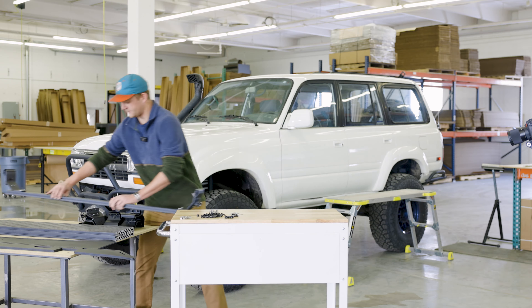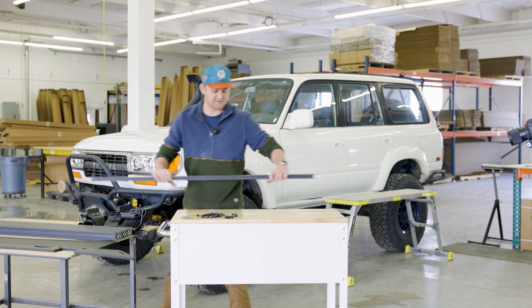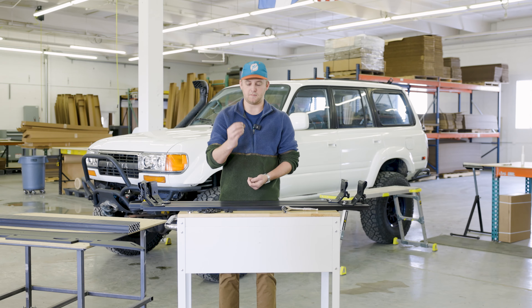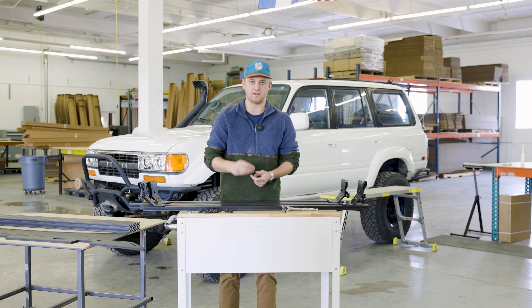All of our mounting feet are set up on our crossbars — four crossbars, two mounting feet per crossbar. Before we get these up on the truck, we're going to plug the remaining holes in the roof from the factory roof rack. To do this, you should have a pile of M5 bolts with some small bonded washers. I'm going to use an 8mm socket — grab a handful of M5 bolts and head up to the roof.